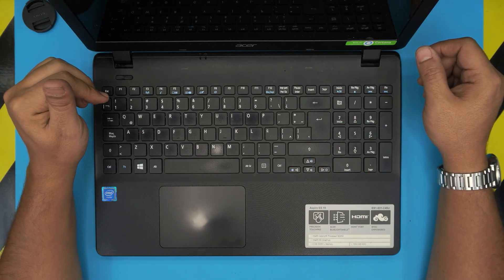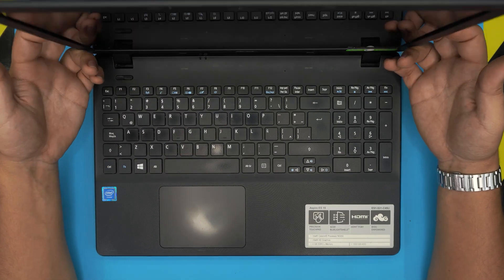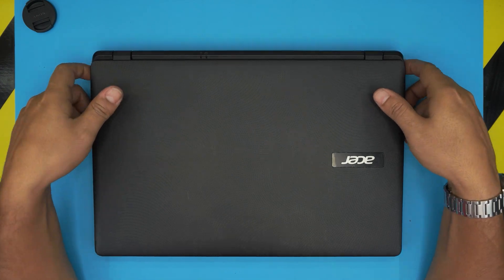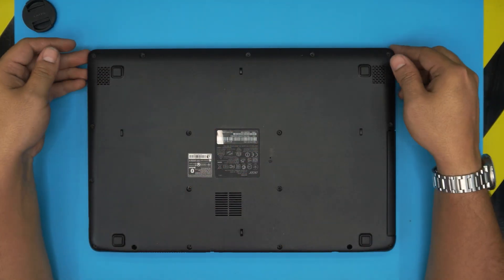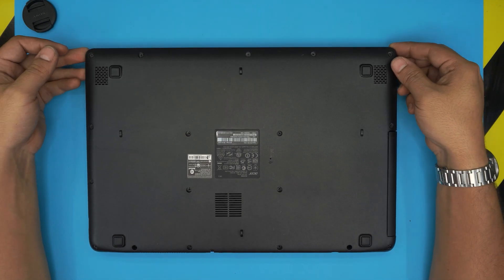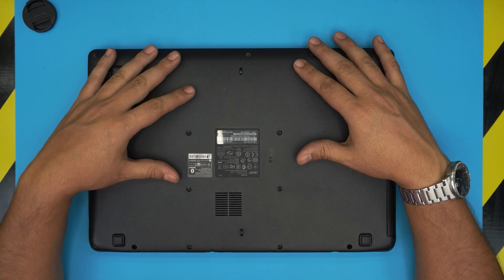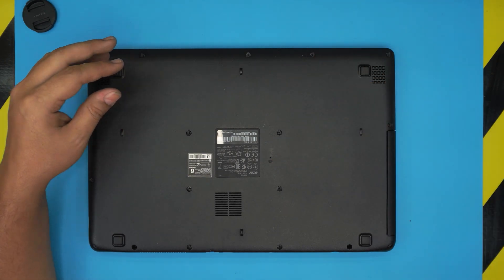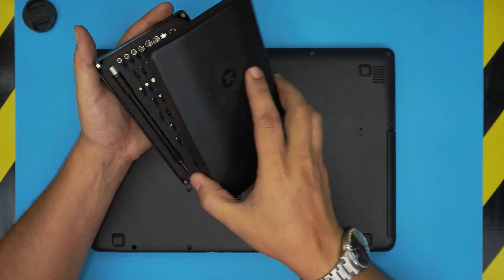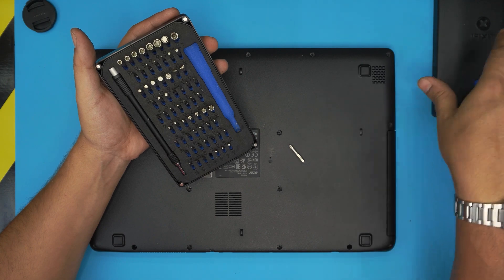First thing first, power off the laptop, flip it upside down face down. You'll see a whole bunch of screws — grab a screwdriver and remove all the screws. Remember all the screws are the same size, so don't worry about mismatching them. I'll be using an iFixit screwdriver set, specifically a Phillips number one.